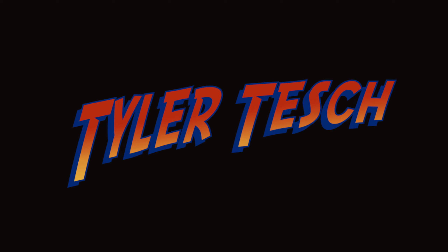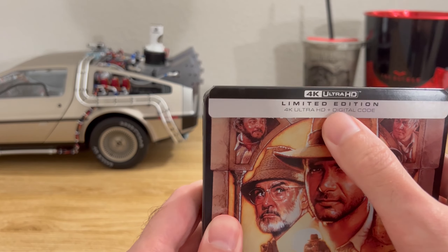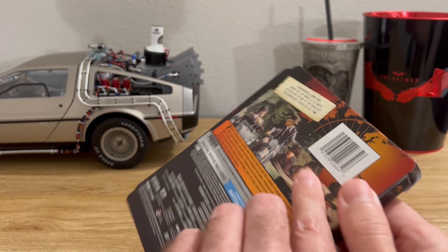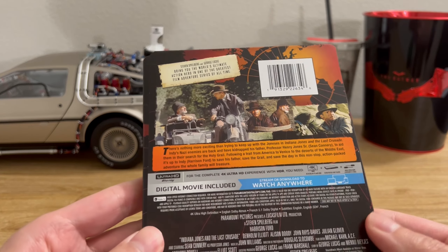And with that said, let's open this up and take a look at what's inside. Let's get the packaging off here. Here's a quick look at the top of the J card. Of course the movie logo is on the top, and on the back you have the movie credits and images from the movie.